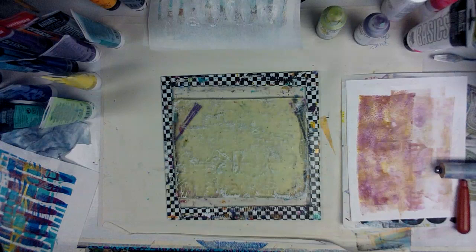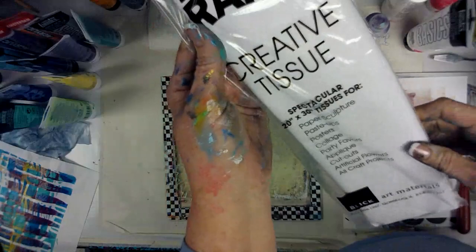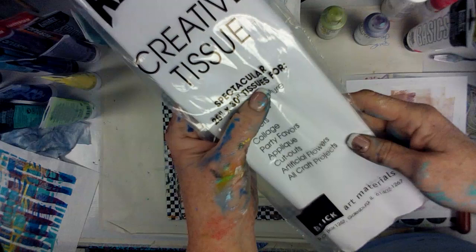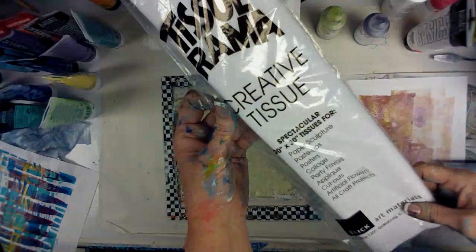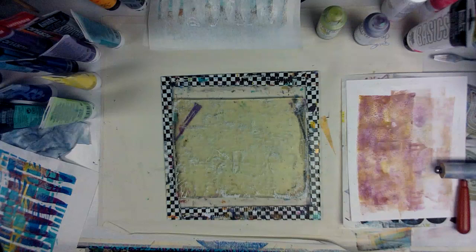So this came from Barnett Tool and Engineering in California — that was the shipper. And it says Blick Art Materials, Tissue Rama. This is not how what I order — this is bigger, this is 20 by 30. I don't think this is the same as art tissue because mine comes in a full package, but it's 20 of these. Well, I shouldn't say that — it might be just in a bigger sheet. I have no idea where that came from. Well, I know where it came from, but I don't know who initiated it and why. That's a little cray cray.